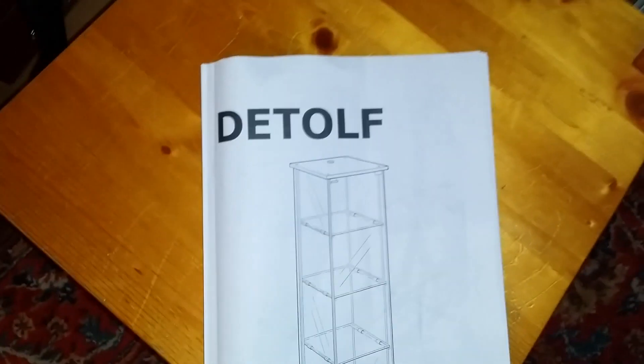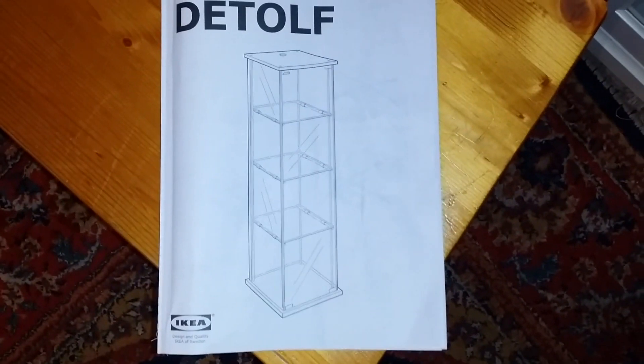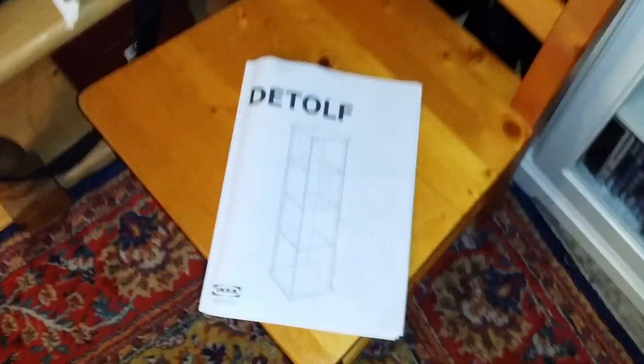I bought some cabinets because George and I are expanding our collection and I need to display mine. I bought some cheap cabinets from Ikea — they were 40 pounds, which is about 55 dollars. You guys might be able to get them cheaper in America, but that's pretty cheap for us.